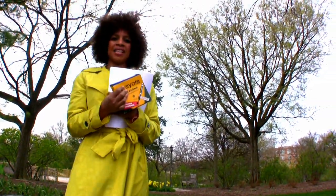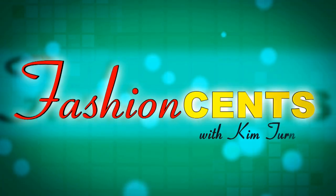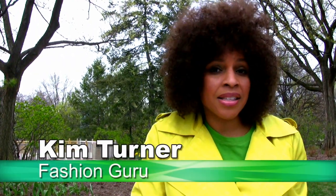Hi, I'm Kim and welcome to FashionSense. I was in Bloomingdale's the other day and they had a sign that said it's time to color. Now I know they didn't mean that literally, although I do love to color. There's something about the stroke of those crayons and it just helps to relieve stress, but I digress. So I'm here today to tell you how to color in your spring wardrobe.